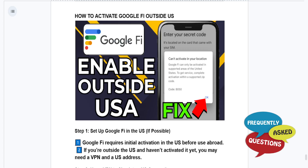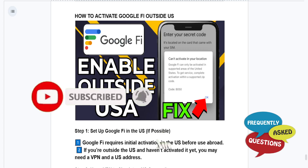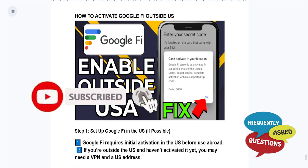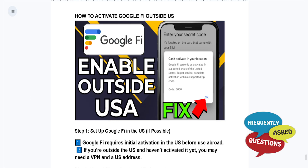Otherwise, it's really that easy and simple. I hope this guide provided value to you. If it did, consider smashing that like button as well as subscribing to Frequently Asked Questions. I'll see you in the next one.